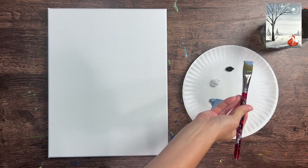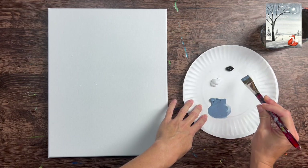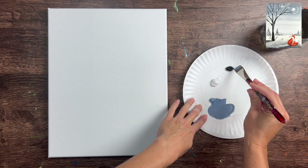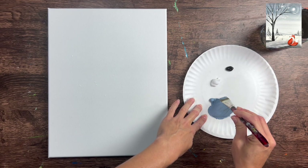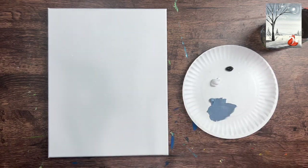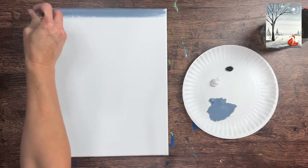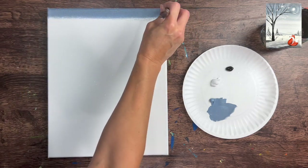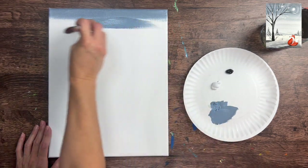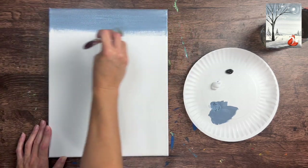I'm going to mix a darker version of this blue gray by adding a little bit of black into it. We're going to paint the sky first - it's a gradient blend of gray that goes down to a lighter gray towards the middle of the painting. We'll gradually add little bits of black into our blue gray, just a couple shades darker. Starting at the top of the canvas, we paint left and right strokes, going about two-thirds of the way down.